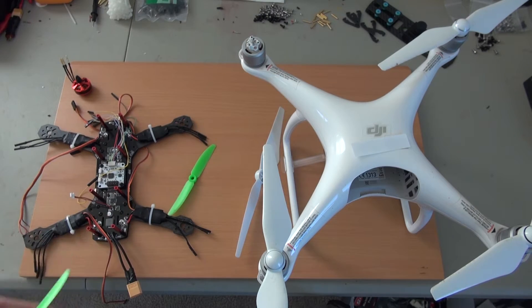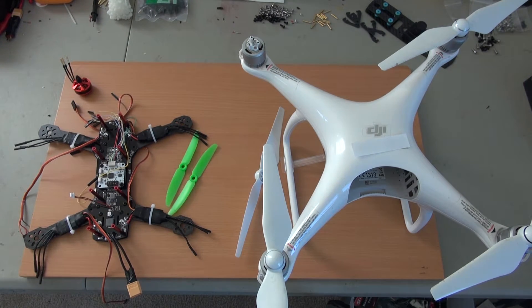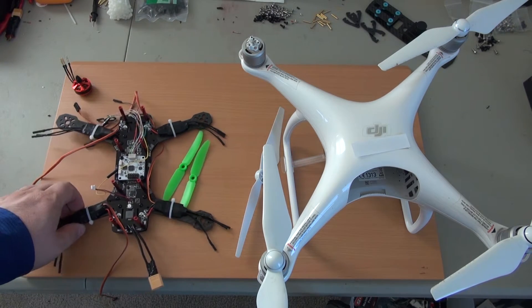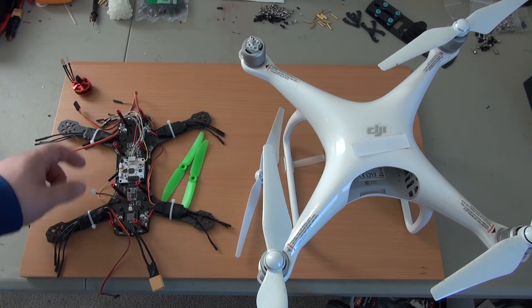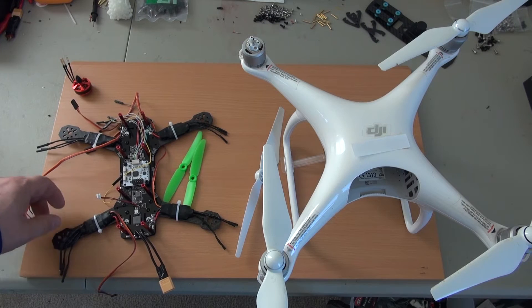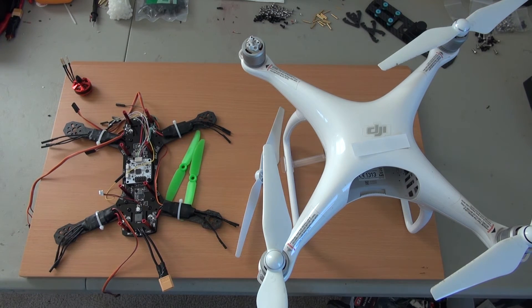So that's it. If you break one propeller, please replace the correct one — otherwise it's not going to work. I'll get back to work now; I still have to mount the motors and FPV system, then program it and test it. If you have any questions, please leave them in the comments. Thank you.